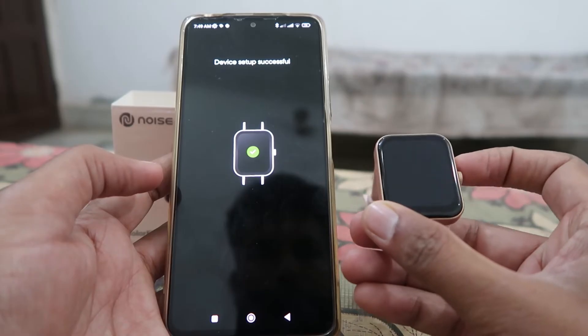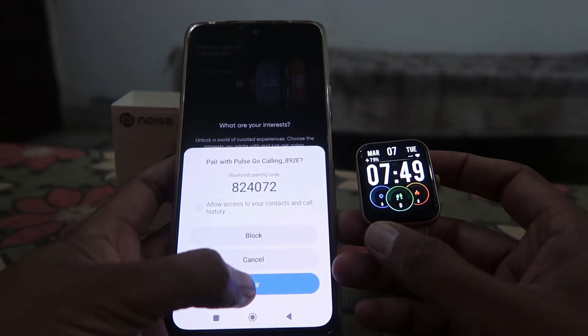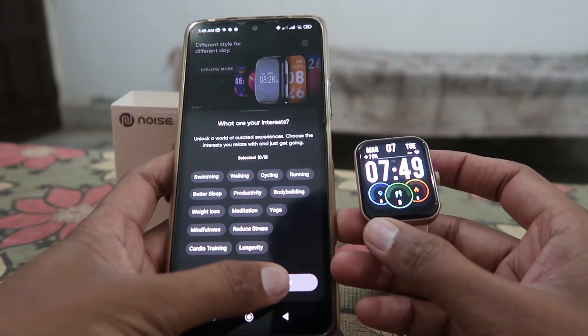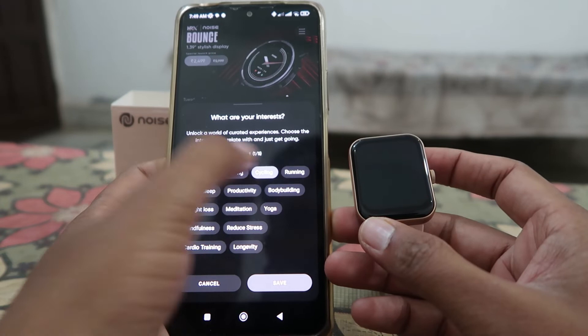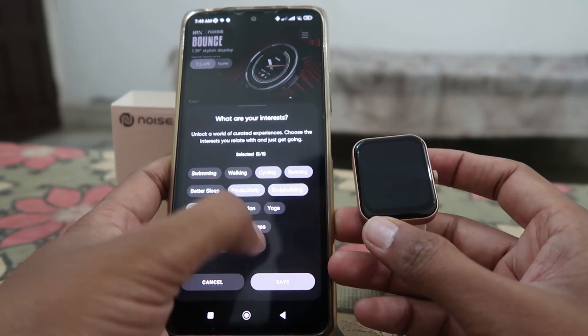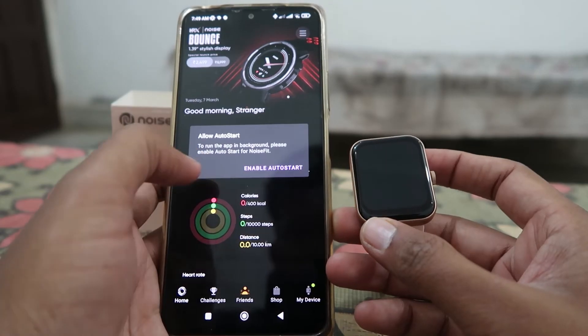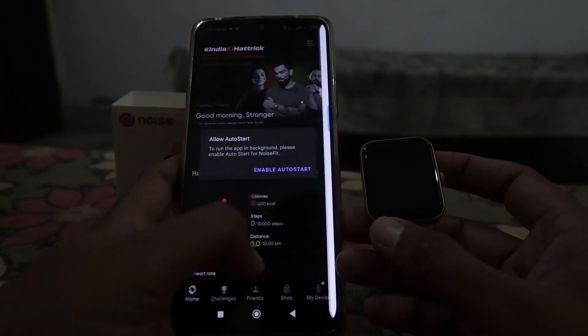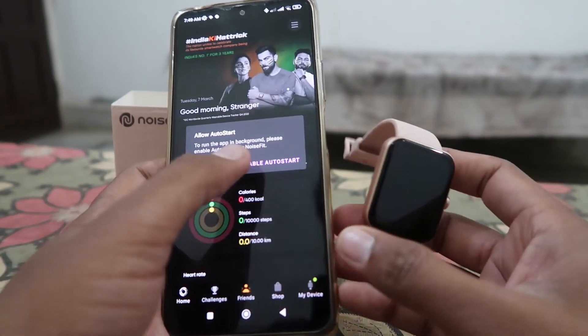Now it's connected and easy to use. You can change the watch face or change other settings according to your preferences. It will also ask you what type of activity you normally do — select your activities, click Yes, and save.